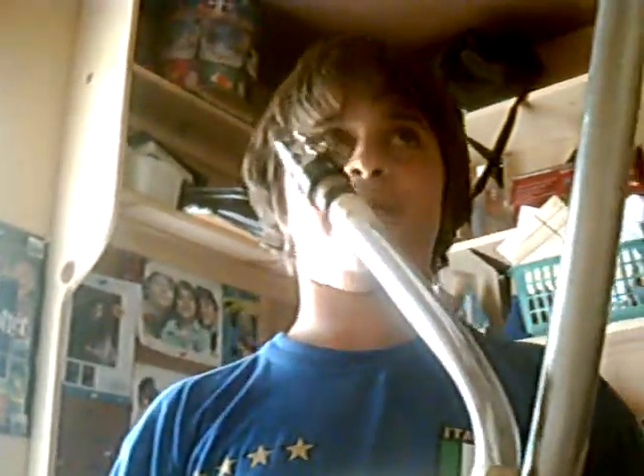Hey YouTube, it's me, Ocarina of Soul Flame 2055.